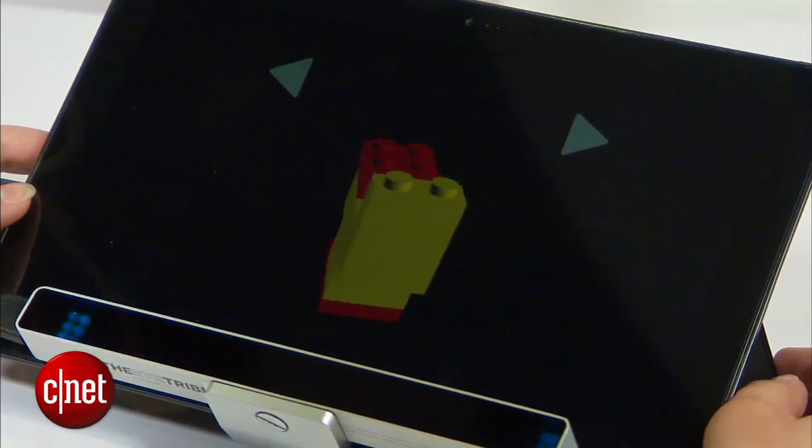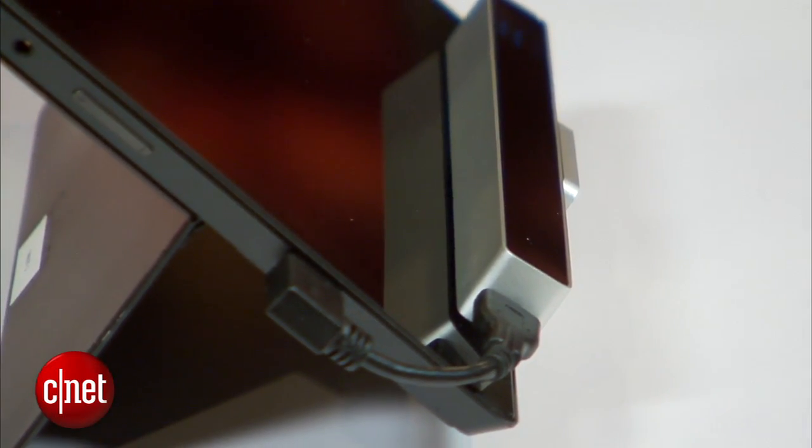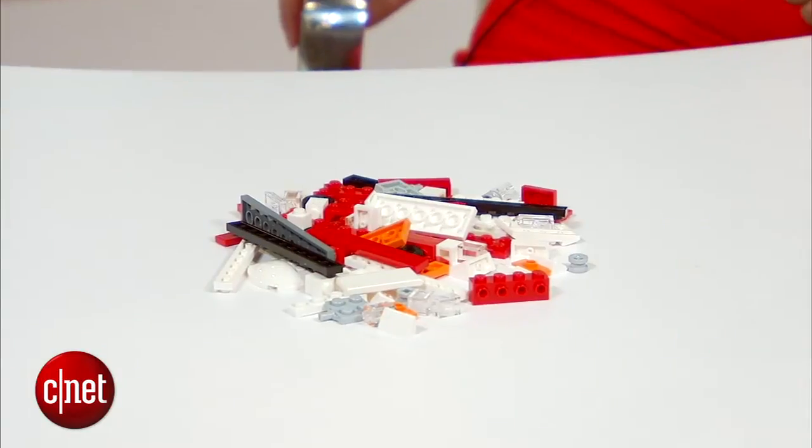It's using the Eye Tribe tracker — a $99 tracker that fits onto the system. Lego has provided instructions to make two different types of Lego kits: a duck and a car.